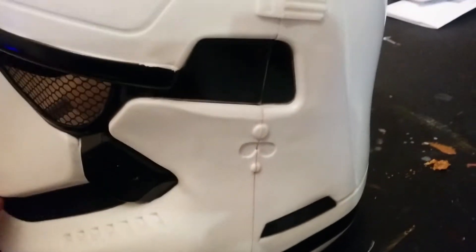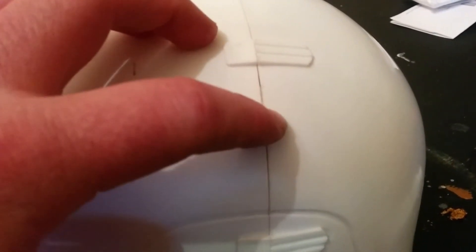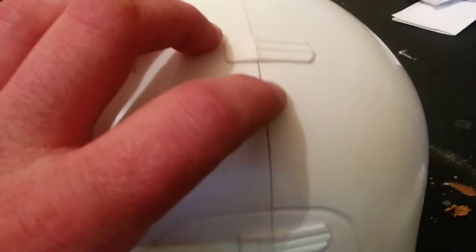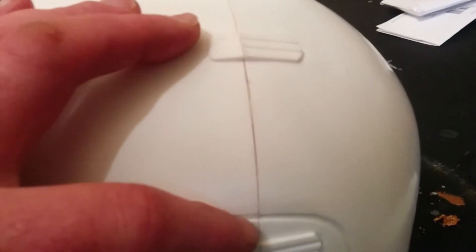Now that it's all glued together with a bead of hot glue around it, I've noticed a little bit of an upslope where the two pieces meet, and there are some burrs from when they cleaned off the excess from the injection mold. I'm going to use some 600 grit sandpaper and slowly smooth that out before I apply the Bondo.